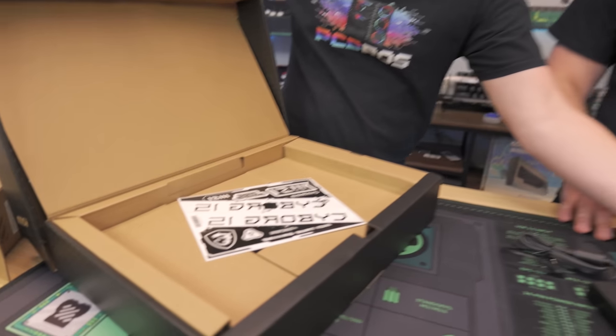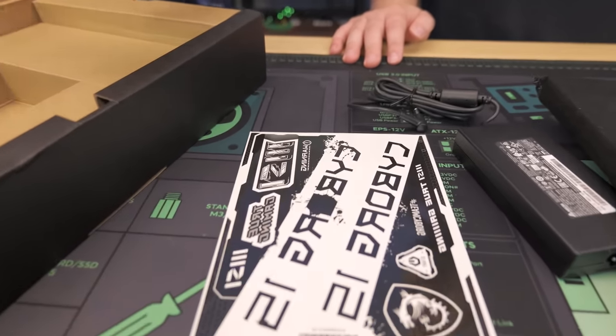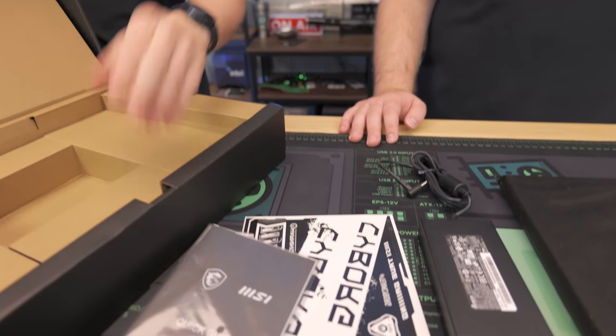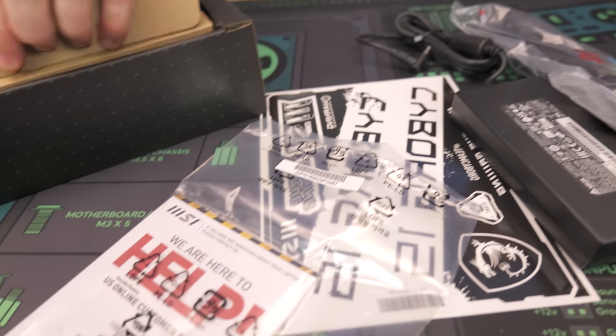We get stickers — stickers are the best! We also get a Delta brand power brick at 120 watts, which is pretty efficient. And in the bag, we just get a quick start guide. There's really not a whole lot to it, which is fine.